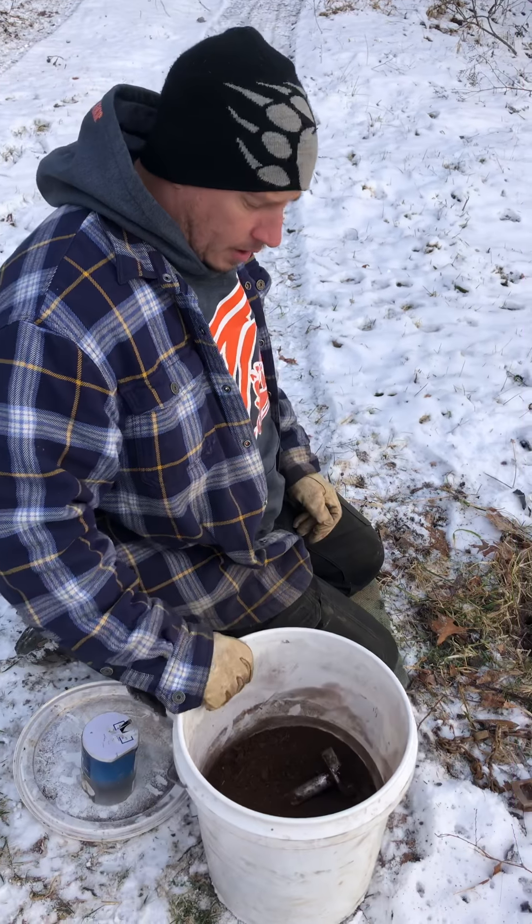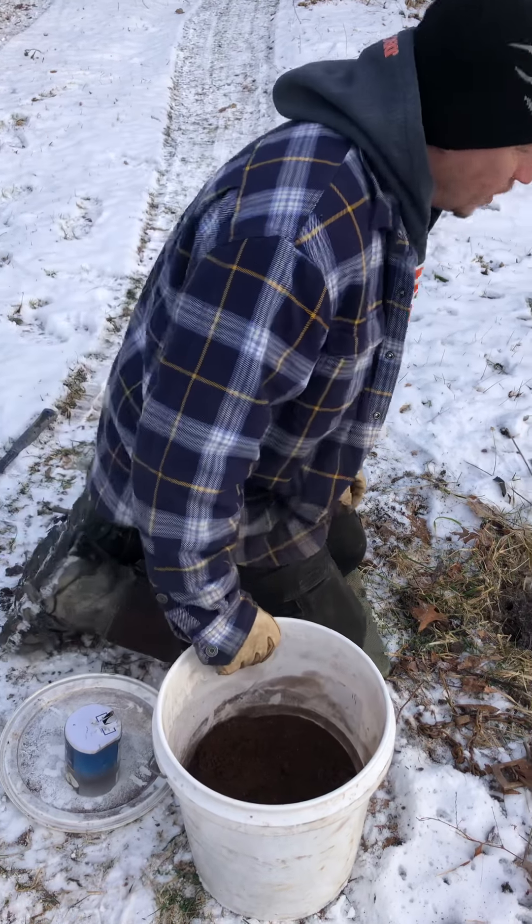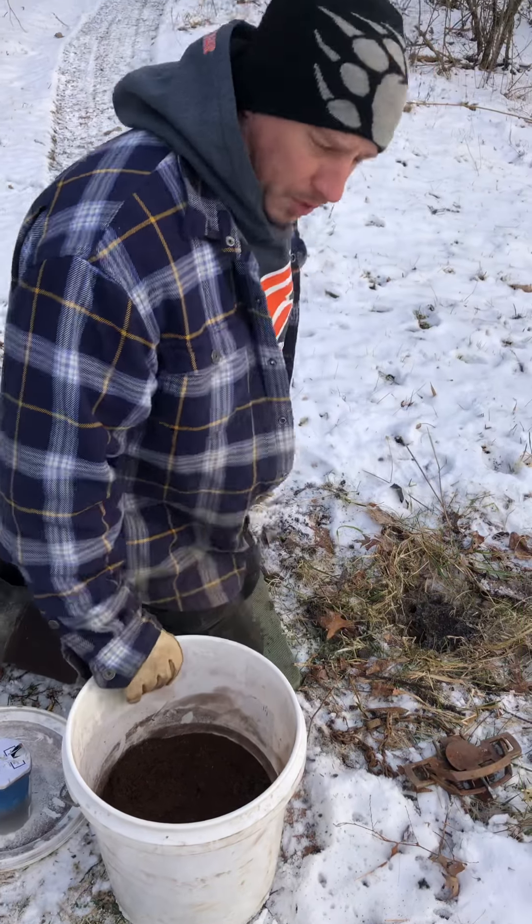All I know is it works here for me, and if you'll use it, I figure it'll probably work for you. One thing I want to mention before we get started — we use peat moss.